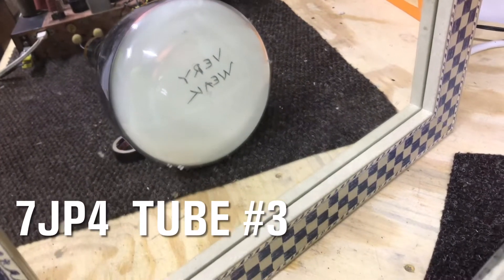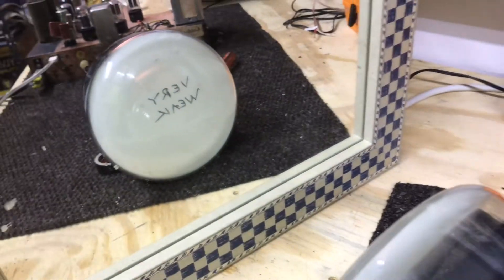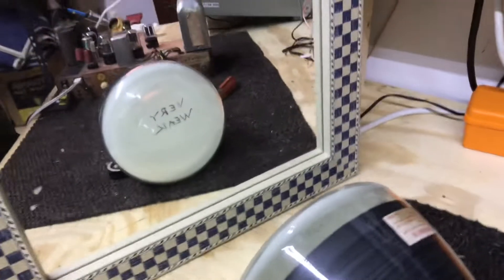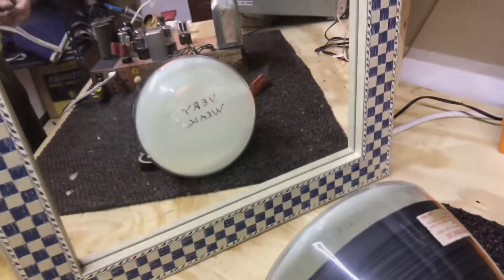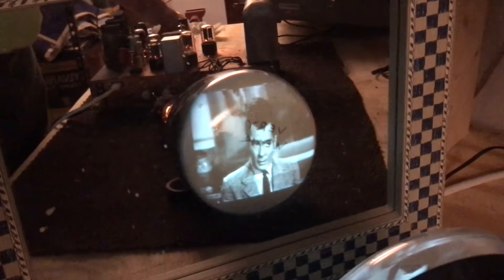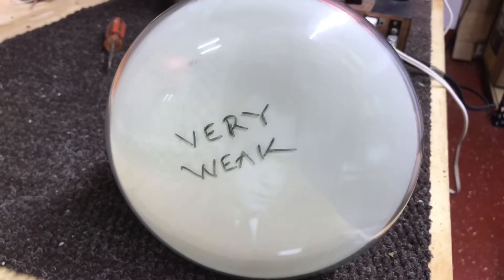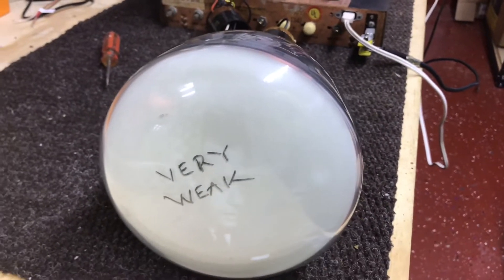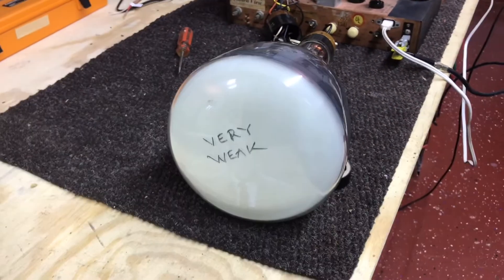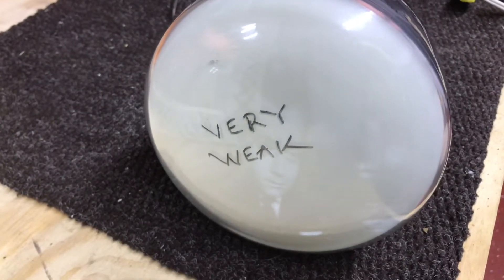I think I've tested this one before - it says 'very weak.' I'm not sure if that was on the CRT tester or actually hooked up to a chassis, so let's turn it on and see what we get. With the overhead lights off, not a bad picture, but with the lights on it's pretty weak. It is really bright in here - brighter than a normal room you'd watch this in - but it still says 'very weak' on the front, so we're going with that.